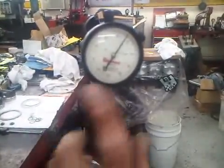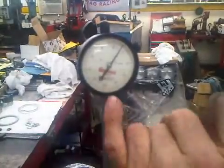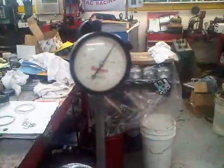So we know to count backwards: 5, 10, 15, 20, 25 — and you go on the other side of 25 — 30, 35, 40, 45, 47 thousandths.